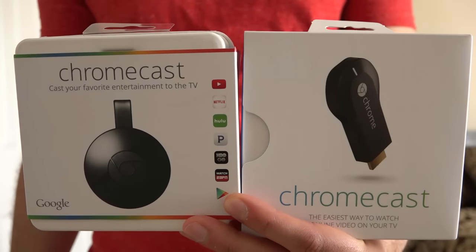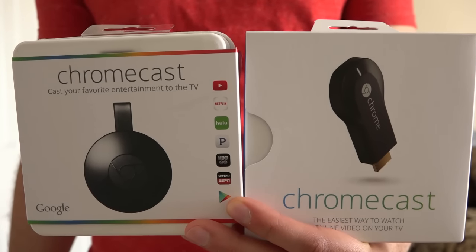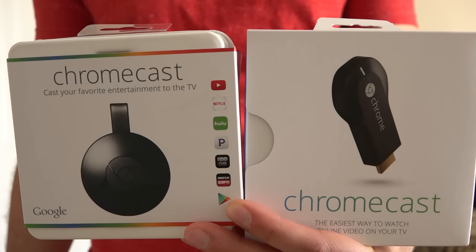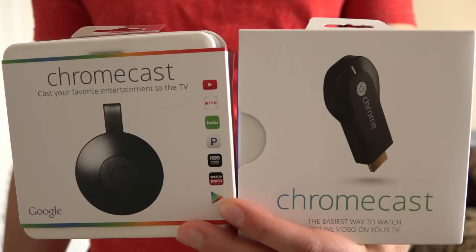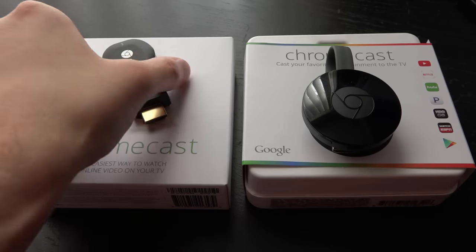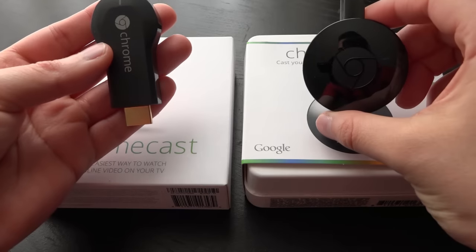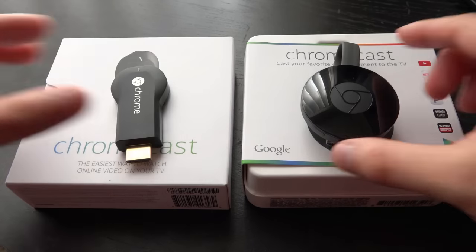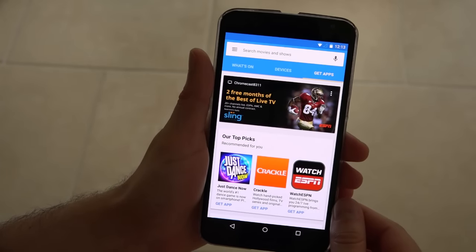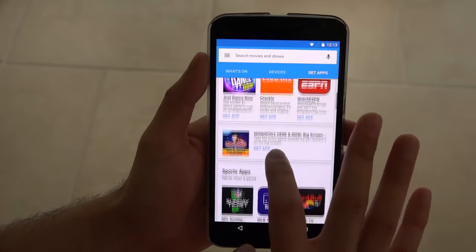Now, I know what question a lot of you will ask: if I have the old Chromecast, should I get the new one? My answer to that is yes and no. It really depends on your experience with your current one. Are you having connectivity issues, lag issues, or buffering issues? If so, then yes, buy the new one. But if you don't have these issues, I really don't see a reason to go out and buy the new one, especially since you are able to use the new and improved Chromecast application on the older model.